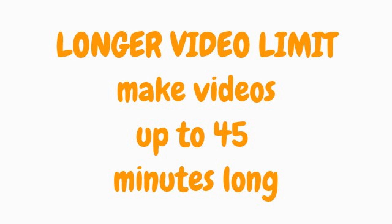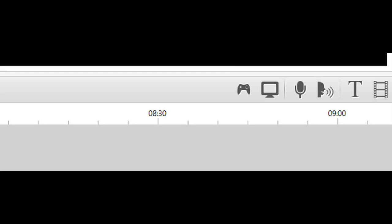Longer video limit. Make videos up to 45 minutes long.